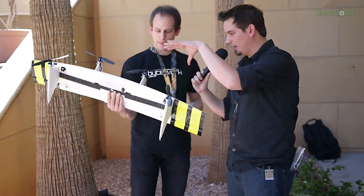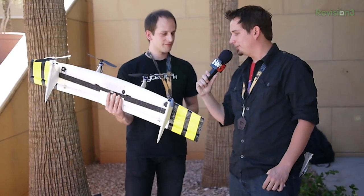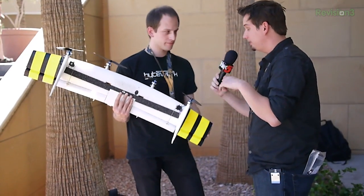What kind of payload would you have on this? It's about one pound — so enough for like a Wi-Fi Pineapple or something like that. It has a lithium-polymer battery and an endurance of around 15 minutes. You can put a second battery if you compromise the payload and get up to 25 minutes flight time. We were flying it in racetracks for about six miles.